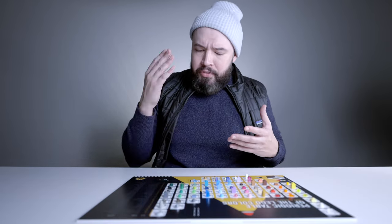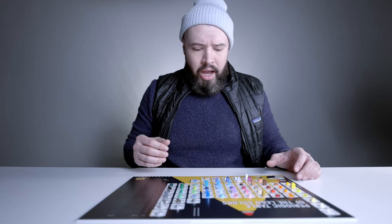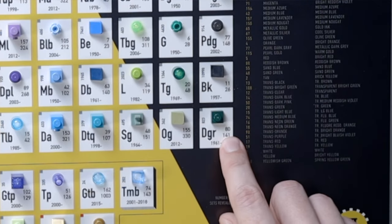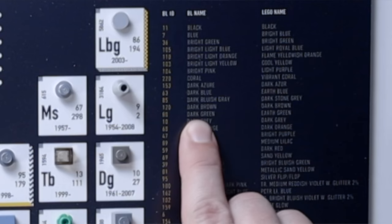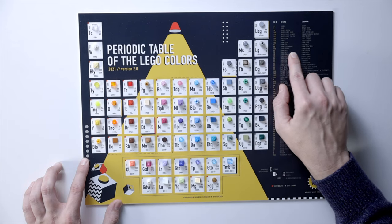I want to give you a quick demonstration on how this works. I'm going to pick my favorite color, find the BrickLink ID, then find the Lego name and the BrickLink name. I'll go ahead and choose this green color over here. The top number is the BrickLink ID and the bottom one is the Lego ID.